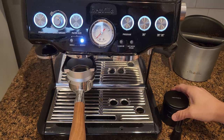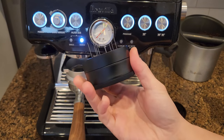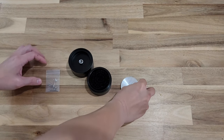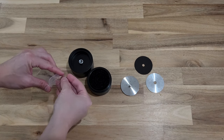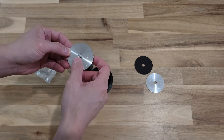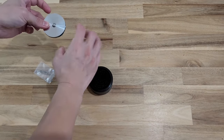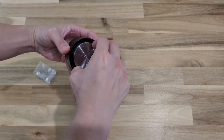Next we're going to talk about this one — this is the 54mm distribution tool. For this 54mm tool, the needles were not installed when I unboxed it, so I had to install them myself. It's relatively easy: all you have to do is twist the metal plate off, fix the needle through the opening on the plate itself, and then screw the plate back onto the tool.